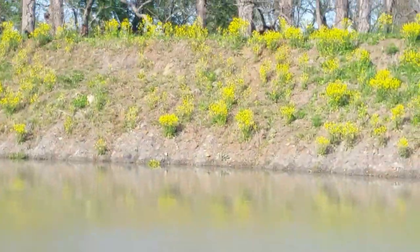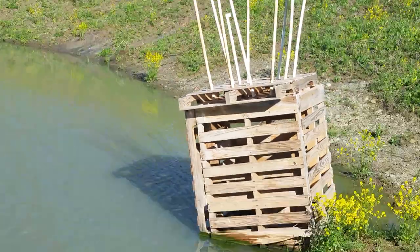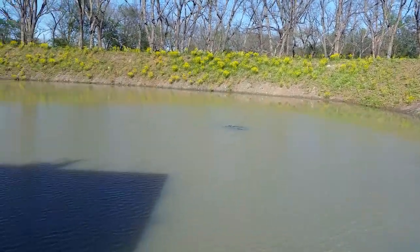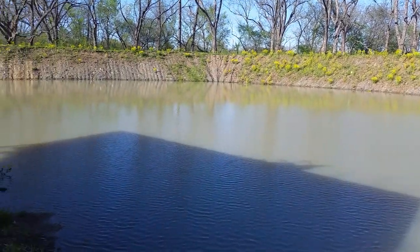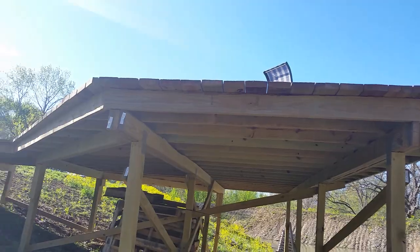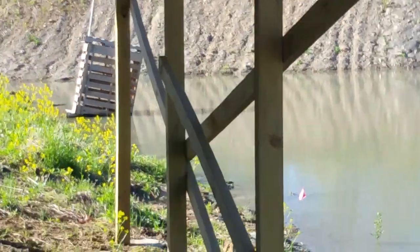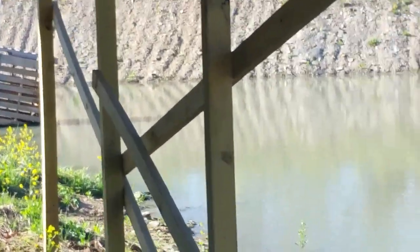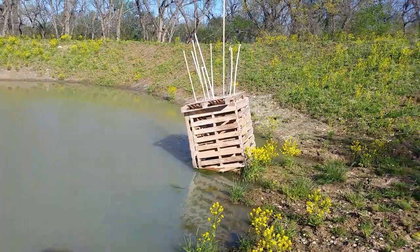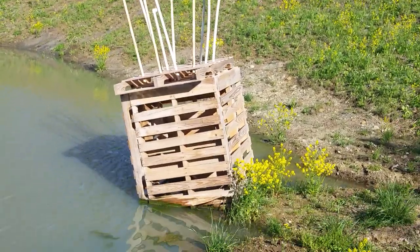Here's my new pond. When it's all said and done it will be approximately an acre, a little bit bigger than an acre, and about 20 feet deep. Here's the dock that I built on the far side. You can see one of my fish cubes, and here's another fish cube that's built specifically for fish structure.